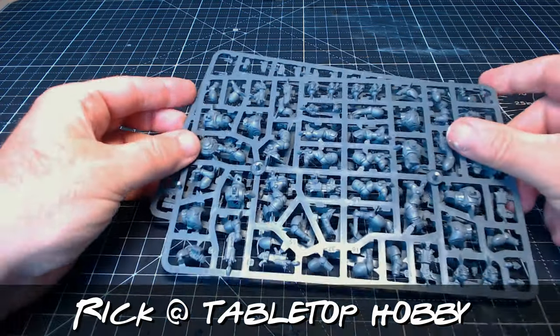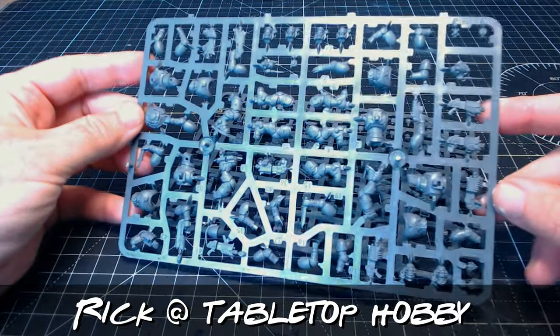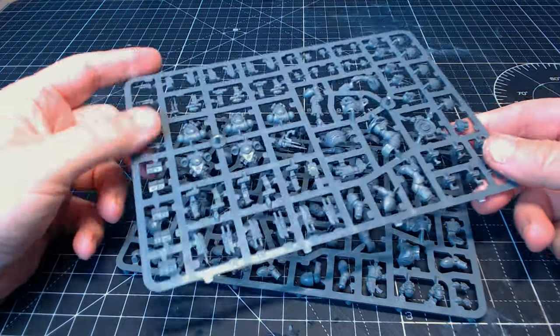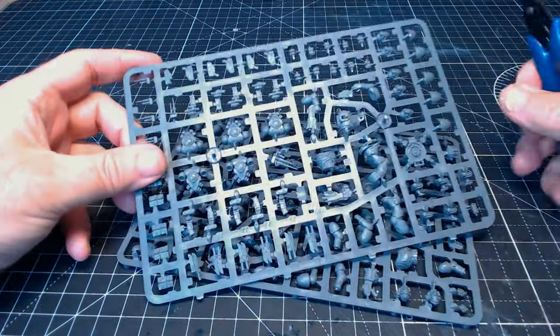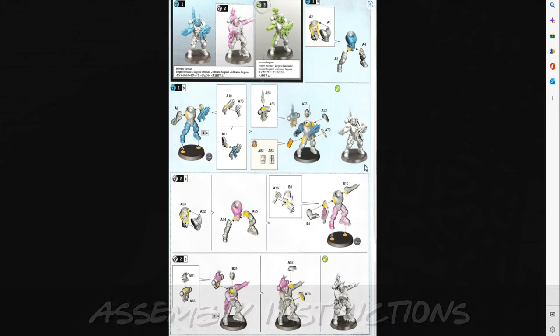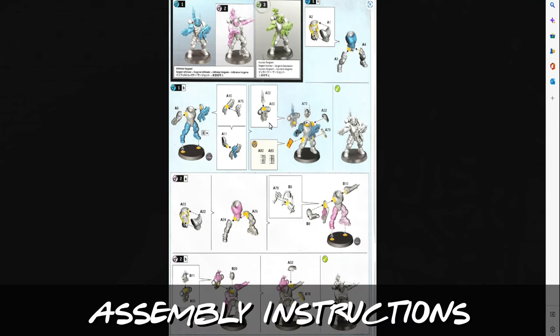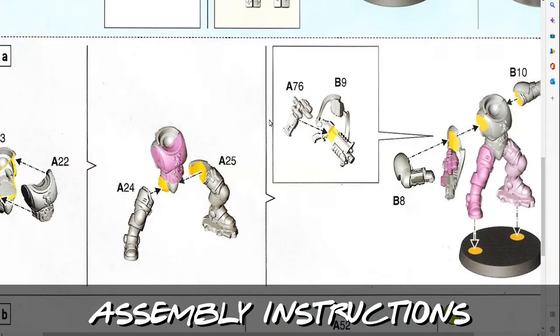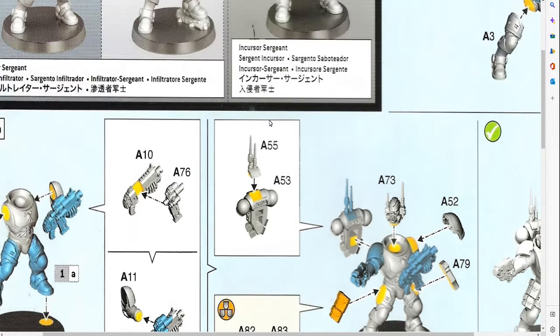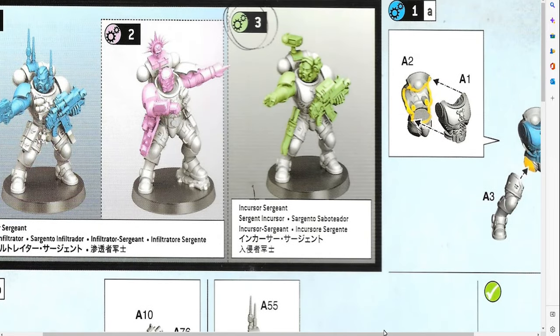A lovely guy called Rick over at the Tabletop Hobby Blog kindly sent me the Phobos team for free. There is a link in the description for the Tabletop Hobby Blog, so pop over there and show it some love and have a little read and mooch around. As this kill team was part of a starter set it doesn't come with instructions, but you can find them easy enough by going on Google.